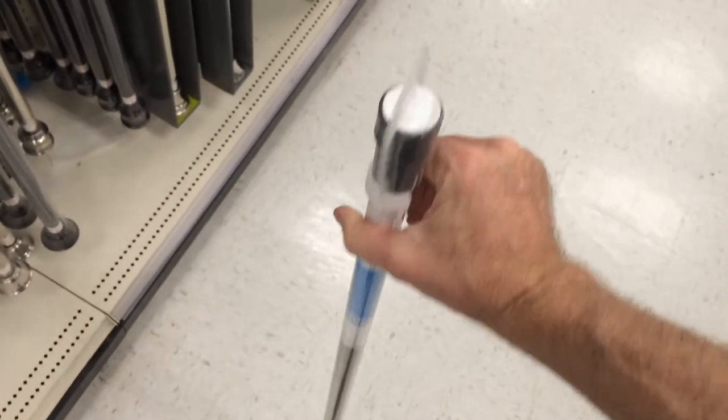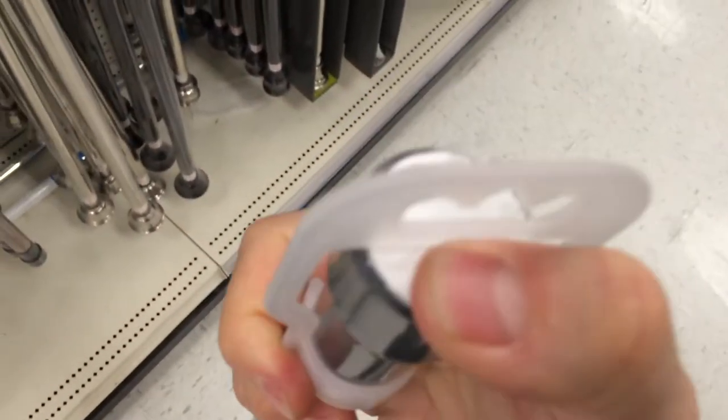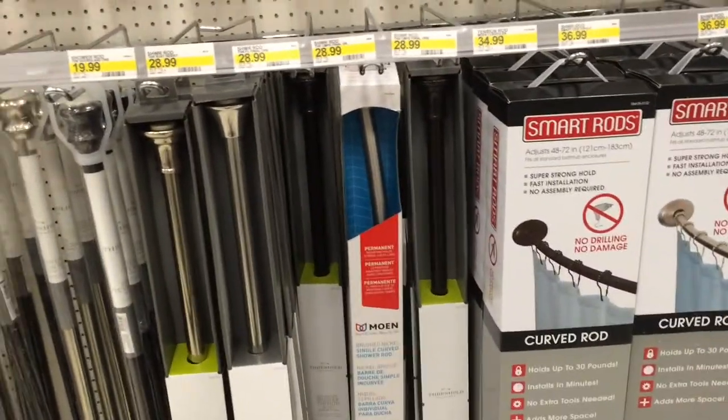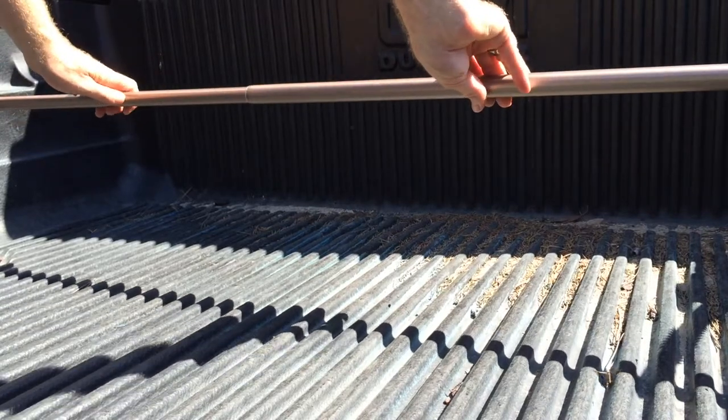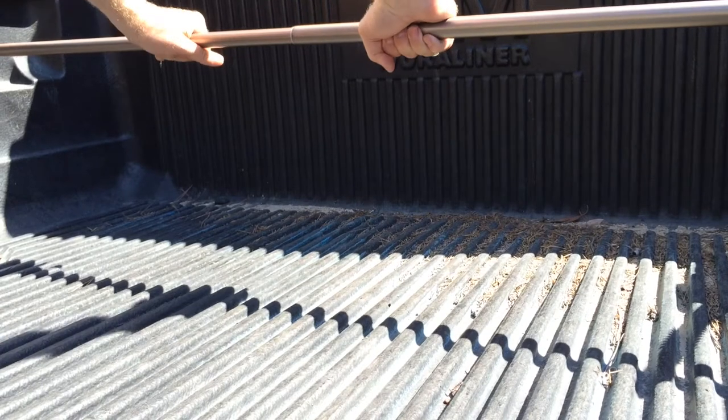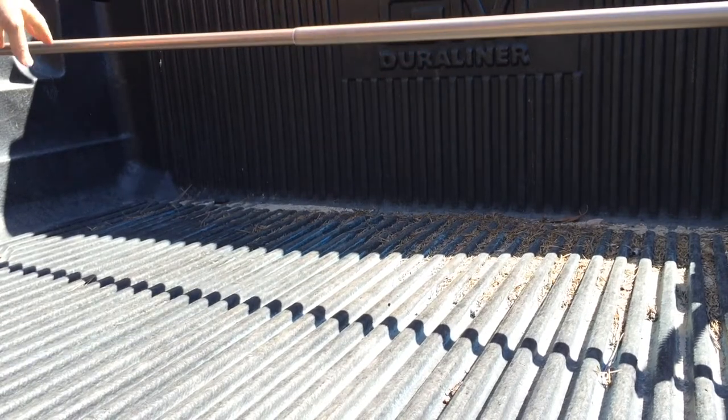This is a 72-inch shower curtain rod. It's three feet long when collapsed and stretches out to six feet long, which is more than enough width for your truck bed. If you want fancier styles, they've got all kinds, but I just went with the cheap one for 13 bucks. You just extend it and push outward with your hands towards the bed of the truck, then twist it to lock it.